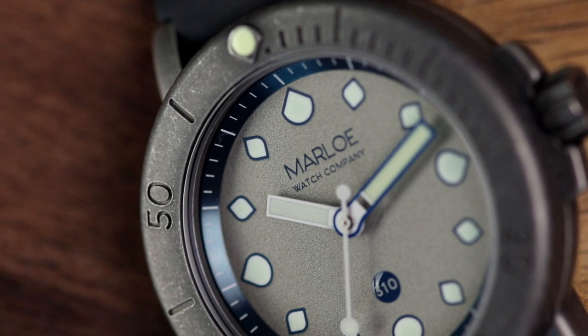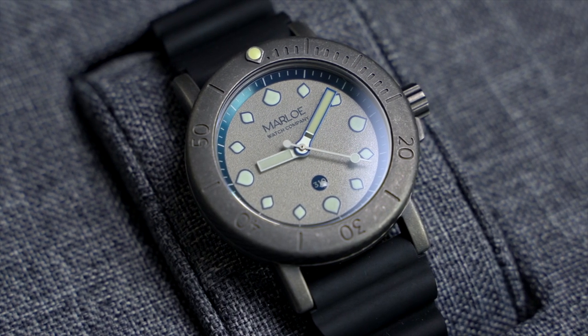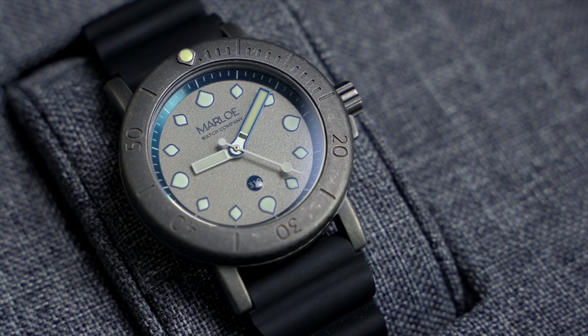I'm all for no date as well. On certain watches, not having a date is a must, so props to Marlo for sticking to the brief here and not being tempted to throw in a movement with a date complication to increase its mass appeal.